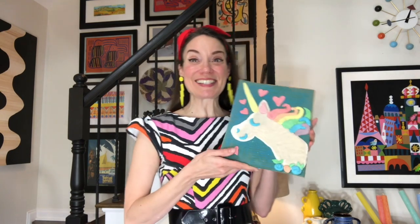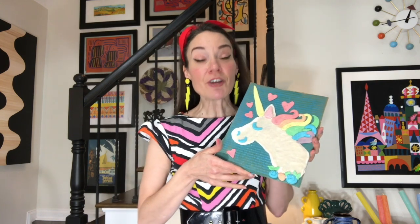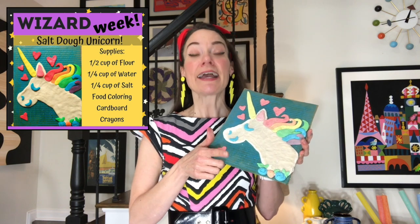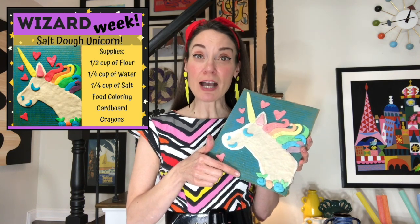I'm so excited. I hope you are too, because today we're making salt dough clay unicorns. I'm going to show you first how to make salt dough clay. For that, you will need a quarter cup of water, a quarter cup of salt, and a half a cup of flour.